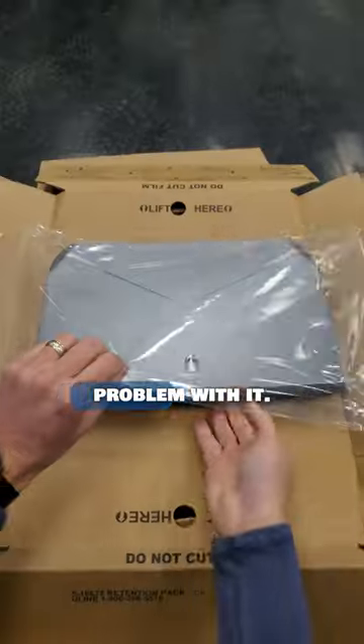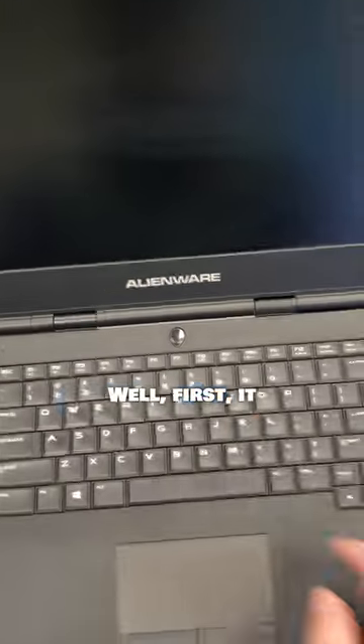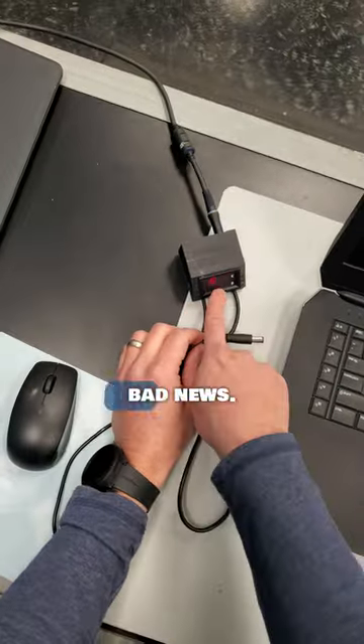This laptop got delivered today and there's a major problem with it. Let's see exactly what's wrong with this gaming laptop. First, it won't turn on, and the light goes off on the charger, which is really bad.